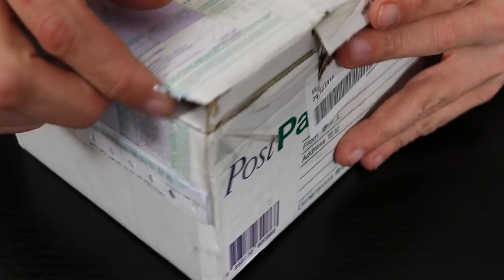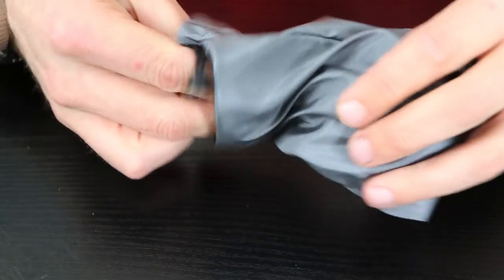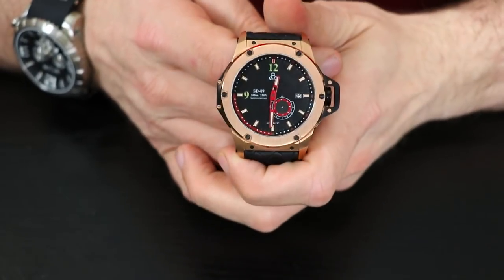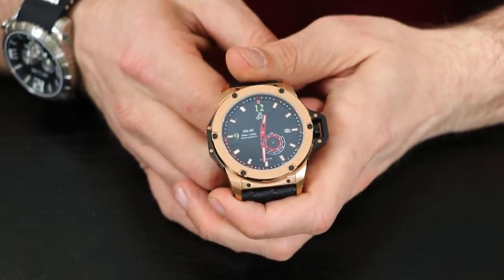Alright guys, as we tear into this box — like I mentioned, I got talking with the team over at SD09 Watches when I backed their project and they were gracious enough to send me a prototype. Incidentally, this is not the box it'll come in, this is just a prototype box. They were kind enough to send me a prototype of their UFO Spacecraft to take a look at with you guys, and there it is in its full glory.